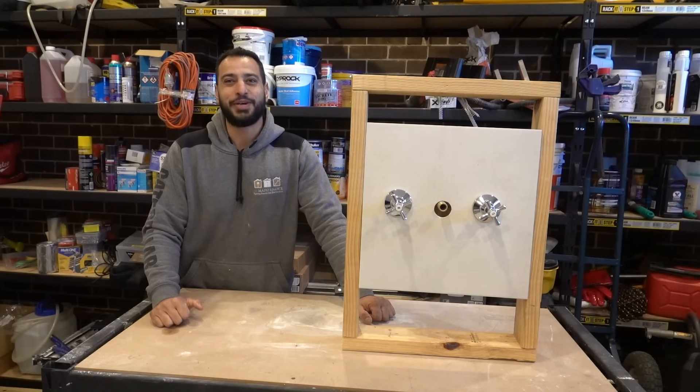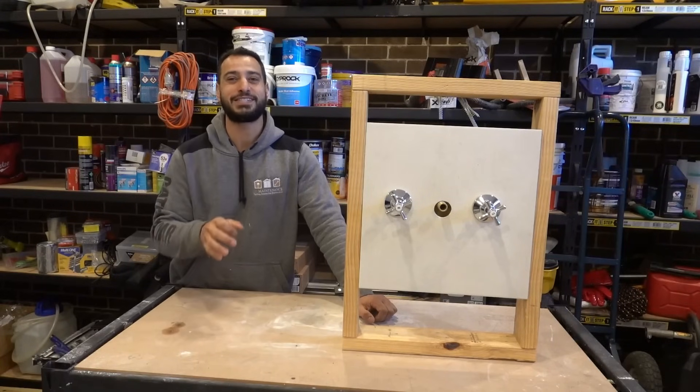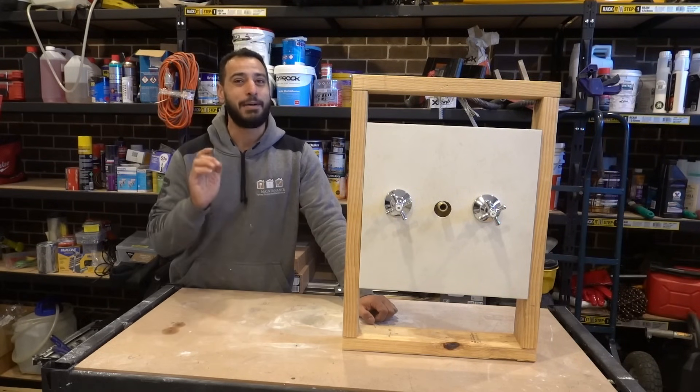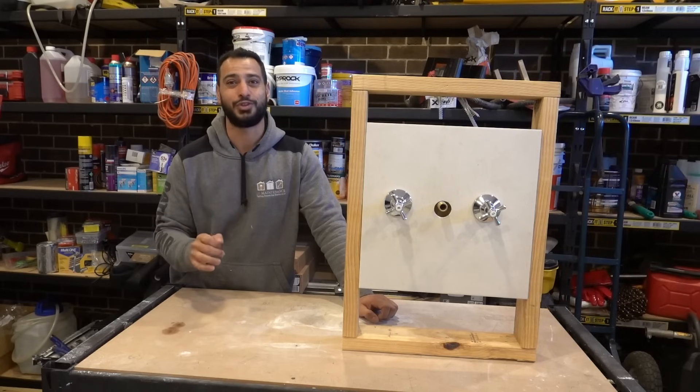What's going on guys, I'm Bill and welcome to Bill's How To. Today I'm going to show you guys step by step how to fix the most common causes of a leaking or dripping tap. Plus I'm going to show you guys a tip that plumbers don't want you to know because it's going to literally save you thousands of dollars.